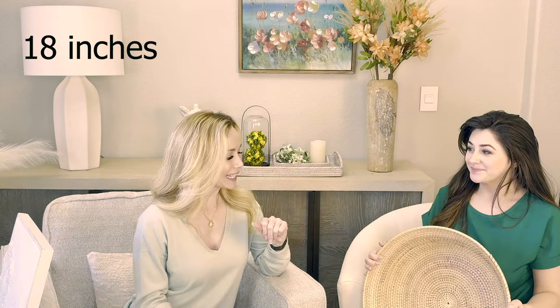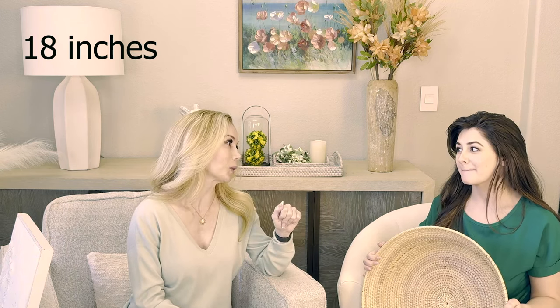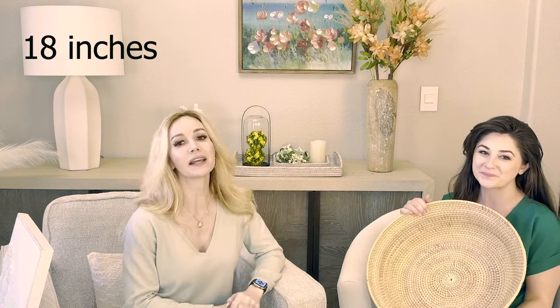It is big. And this is hand woven, so I feel for the artisan that did this, because this is some work — some serious carpal tunnel. Let's be real. This is fantastic.